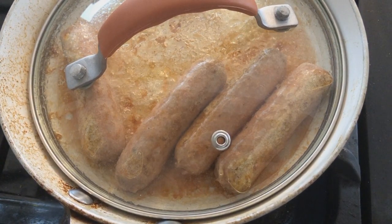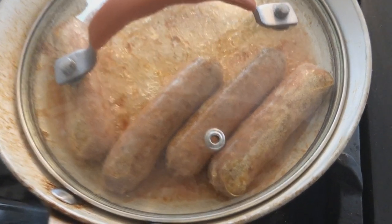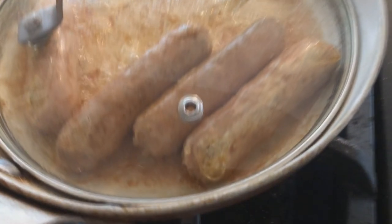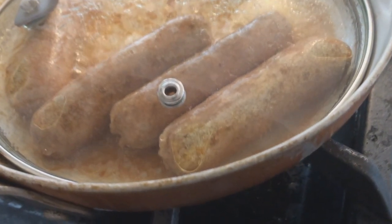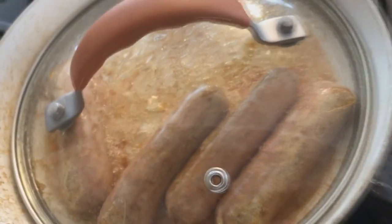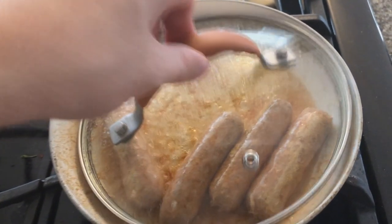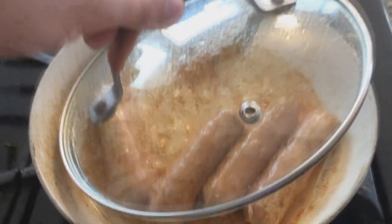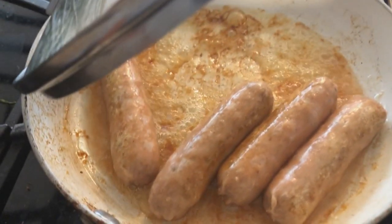Beyond doesn't really have much competition with these. I tried the Light Life breakfast sausage links and those were just terrible — abysmal. They tasted so bland, literally like I was eating rubber or a tire or something.